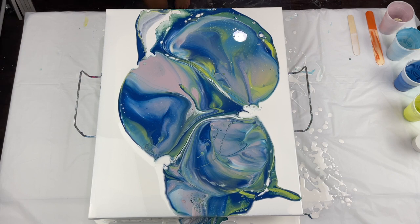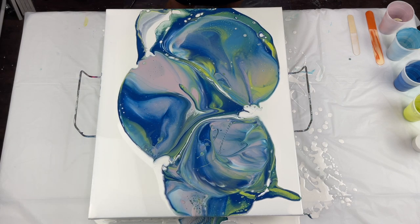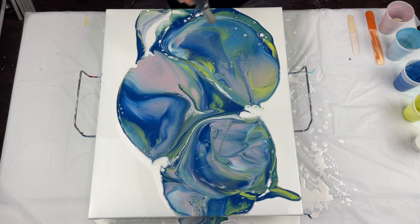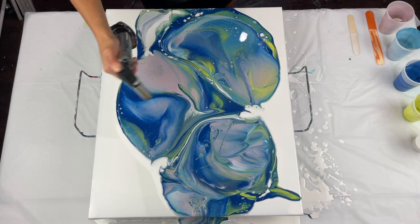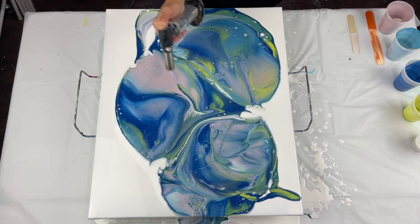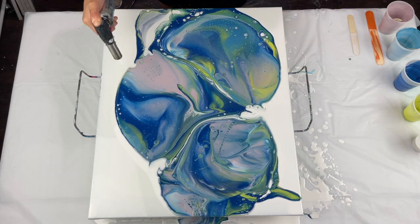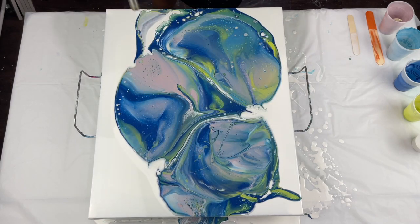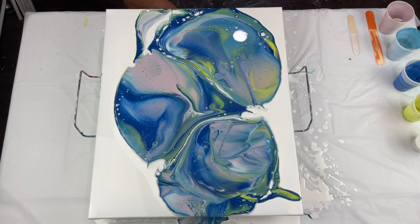It was kind of a hot mess at first, but I think it came around in the end. When I did that one, it kind of gave me some ideas for this one. I really just wanted to do a very beginner's pearl pour. The recipe is in the description box.